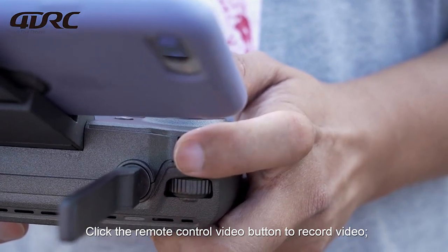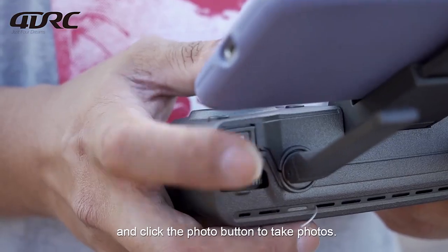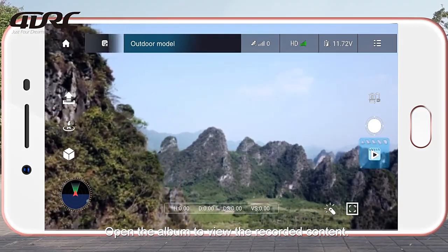Click the remote control video button to record video, and click the photo button to take photos. Open the album to view the recorded content.